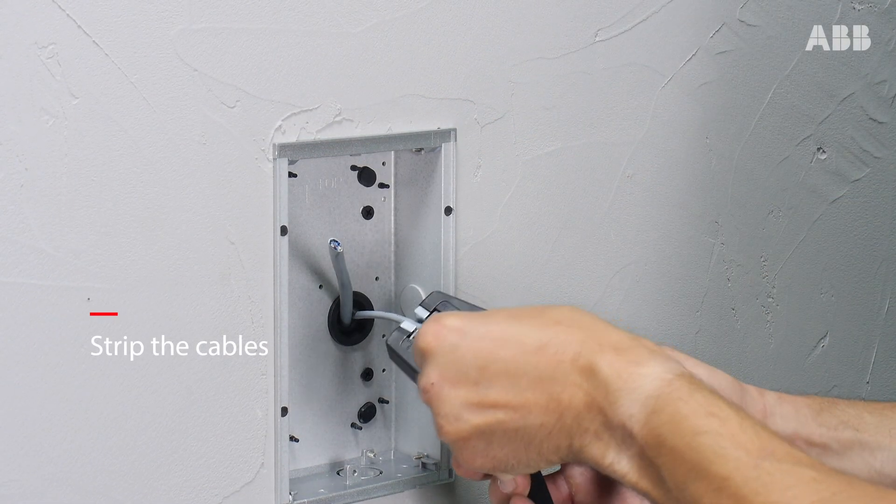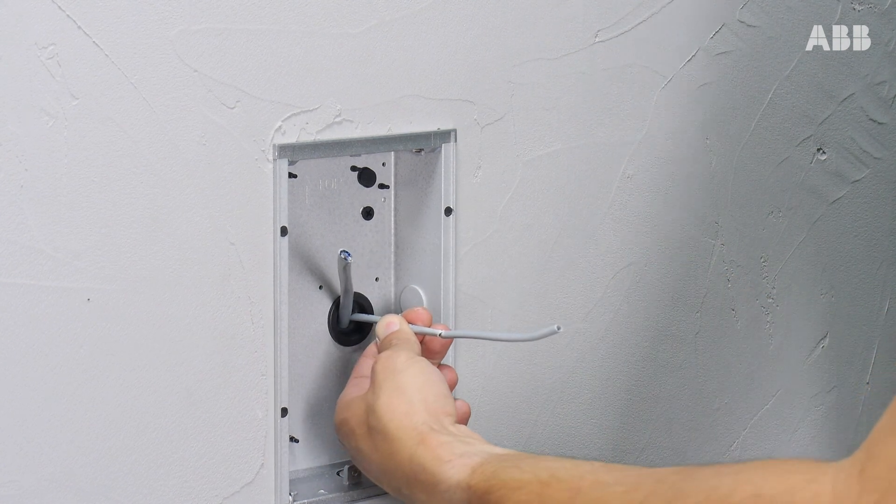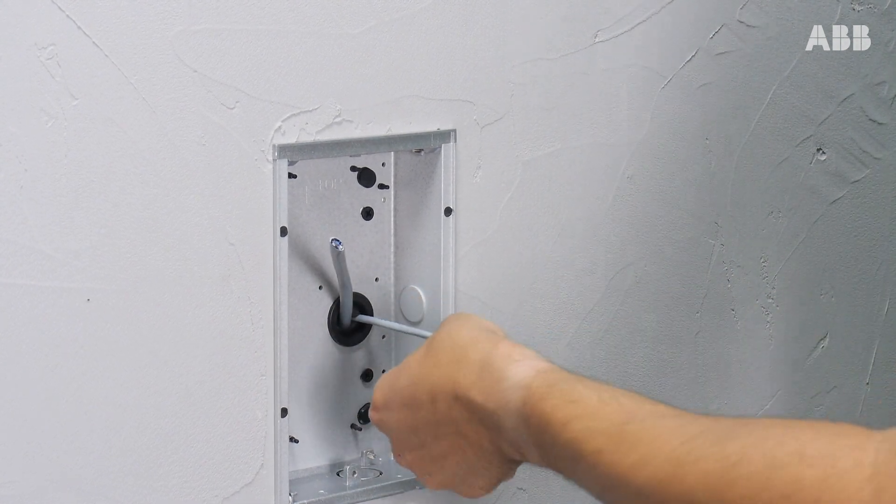Start by stripping the cables. Two wires are needed for the internal monitor, and the way to cable the other side is the same.